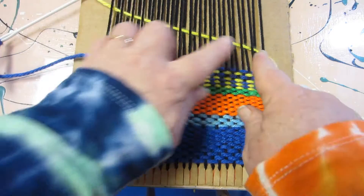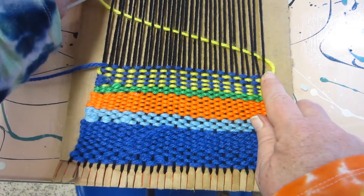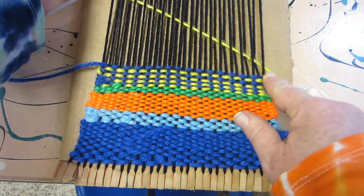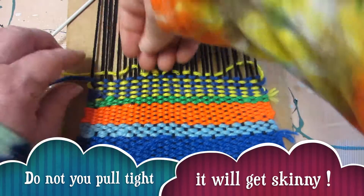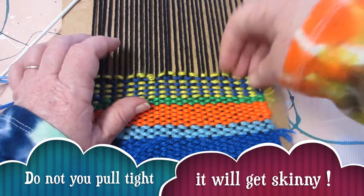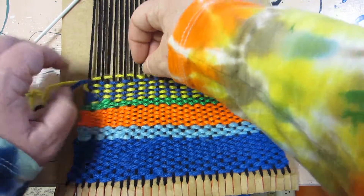I'm pulling it up. See this diagonal line I'm making? That way when I pull it up tight like this and I'm holding it with my finger, then I'm going to pack it down with my finger like so. That way it is not tight and pulling in on my yarn and making it go skinny in the middle.